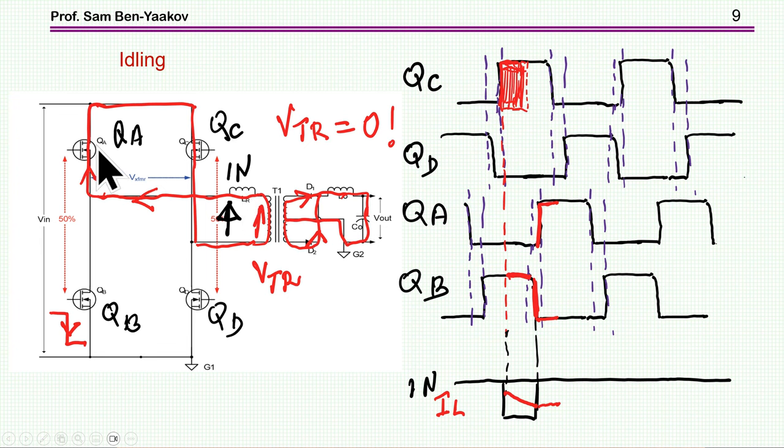Let me summarize this short presentation. We have seen the concept of phase-shifted PWM, and I covered the issue of soft switching, which is of course the highlight of this converter. This brings me to the end of the presentation. Thank you very much for your attention — I hope you found it of interest and perhaps it will be useful to you in the future. Thank you very much.